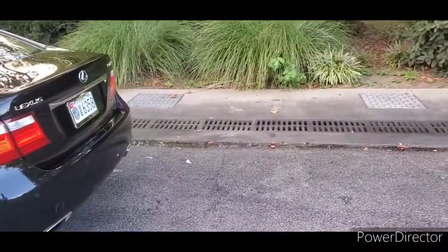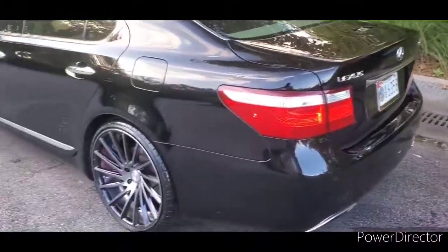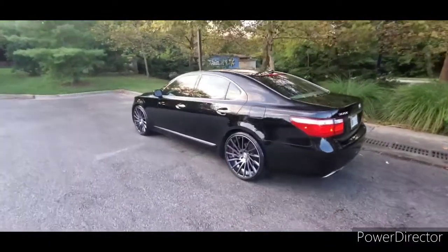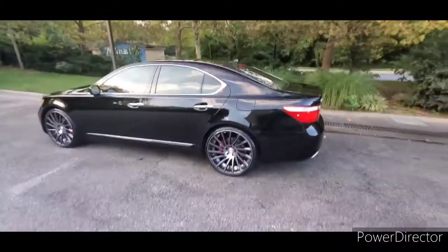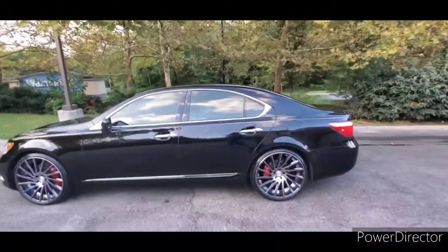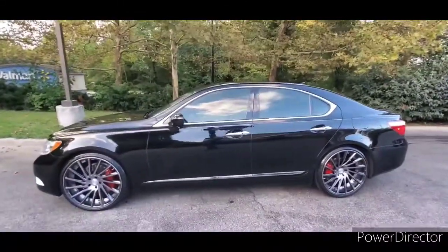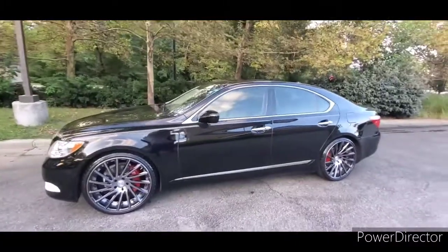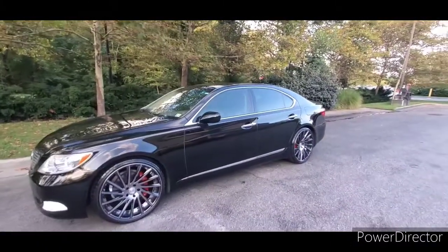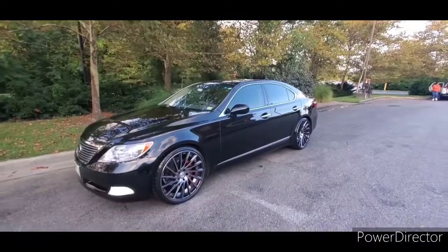This is Big D in VA, coming back to you. She got her little stilettos on her. 22 inch Road Force, painted calipers, staggered — 10.5s in the rear, 9s in the front. 295/25/22s in the rear, 245/30/22s in the front.